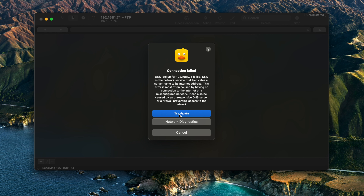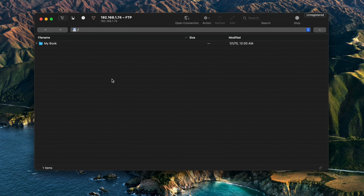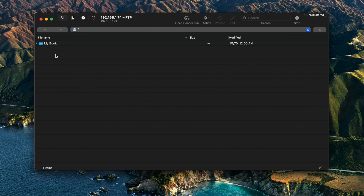I got a connection failed — 192.168... you know what, that might be it. There it goes: .1.74. All mistakes, man — you just have to press through. Hit connect, and there is my "My Book" right there.